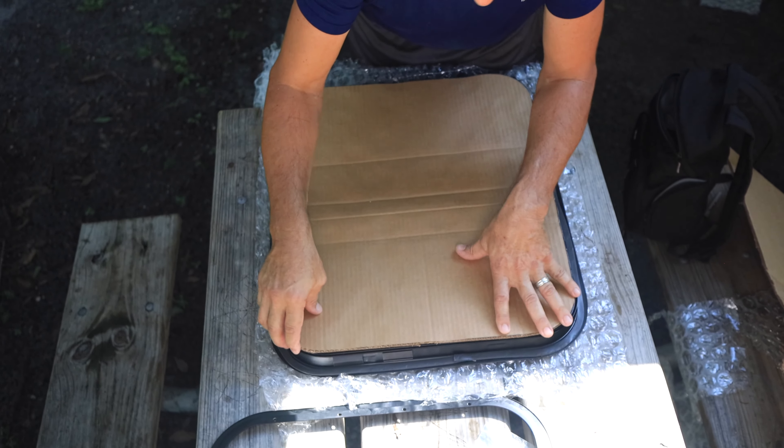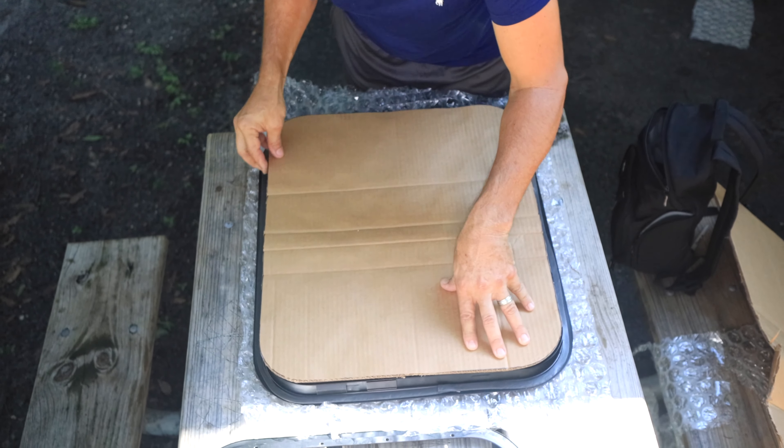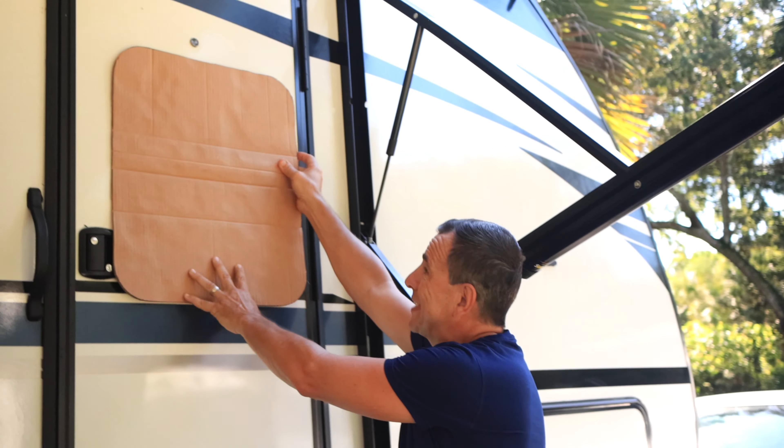What I'm doing right now is making sure that the cardboard fits the window. Alright, we got our cardboard and we're going to put it on the window and tape it up.